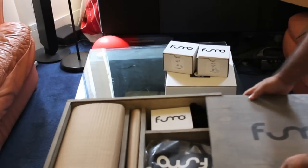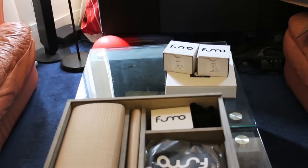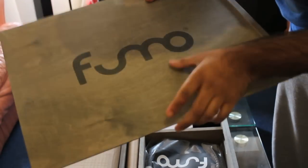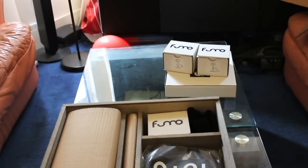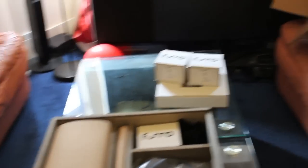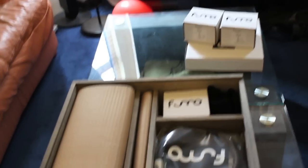The top just slides off like that. In here I believe we'll see all the parts and pieces to the rest of the tank package. Very nice wood — it's not cheap. As you can see, you've got the Fumo logo, which looks almost like it's been burnt on — etched on, maybe. So if I just move the camera down slightly...